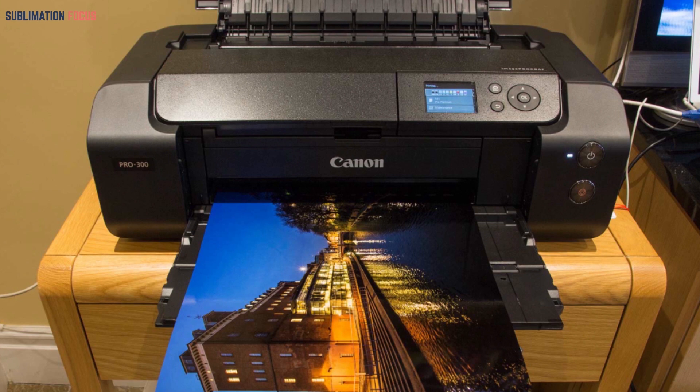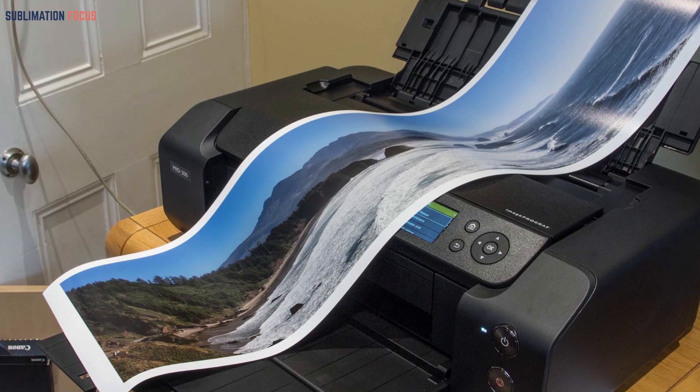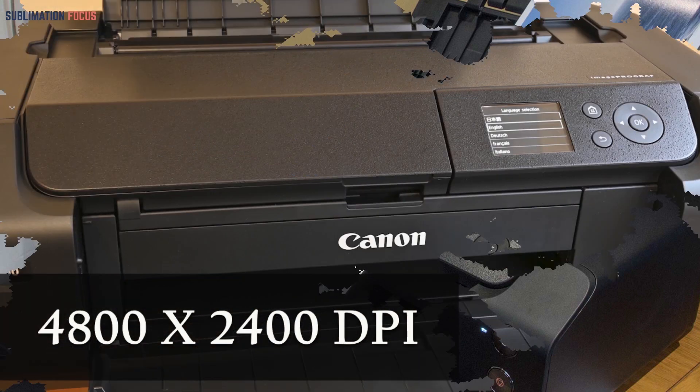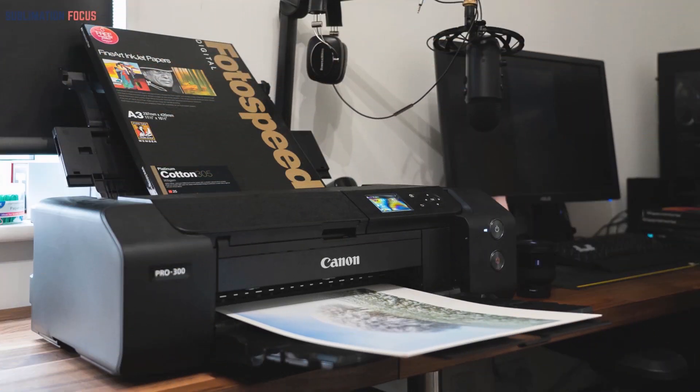It can produce colored prints in under two minutes. Note that it requires sublimation inks that must be purchased separately. All sorts of media, even large ones ranging from 13x19 inches to 13x39 inches, can be printed at 4800x2400 DPI via the back feed. The printer also features a 100-sheet paper tray and can print directly onto CDs and DVDs.